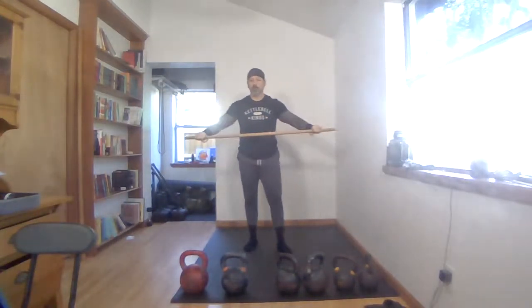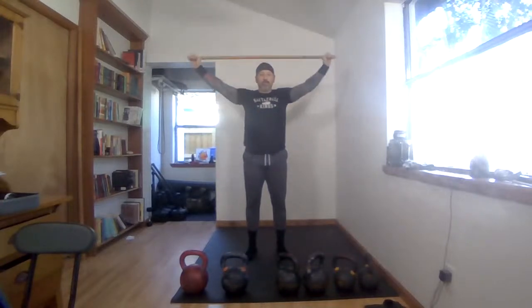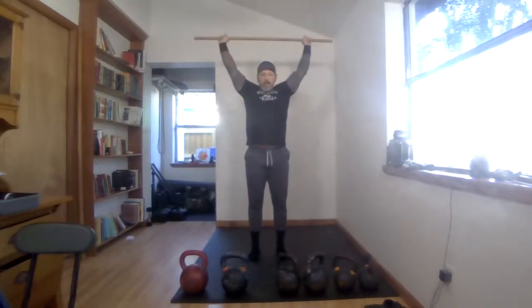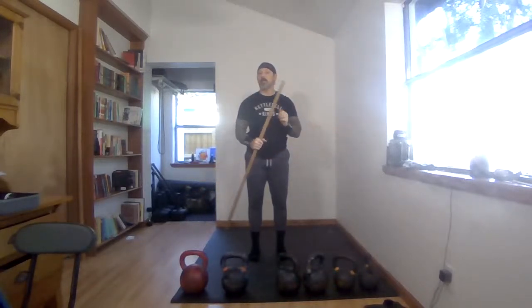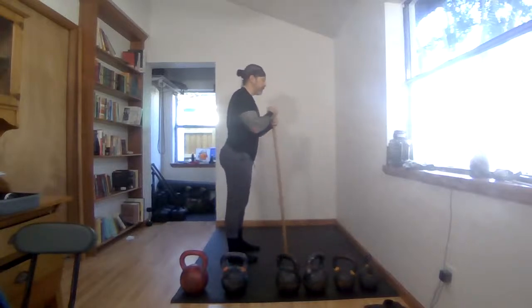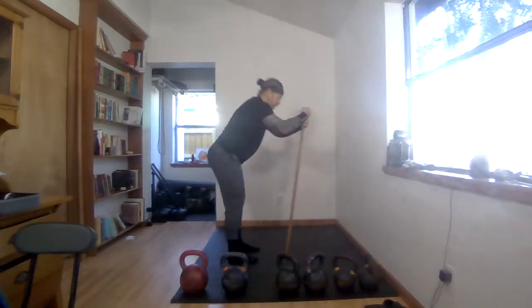Let's do a little warm-up to get the shoulders ready. If you have a dowel or a broomstick, we'll do some pass-throughs — about five repetitions. You don't have to break any mobility records, just work it through. Then place it on your shoulders and work on pressing overhead, opening up that shoulder range of motion. We're also going to stretch out the lats — reach, come through, reach, come through.